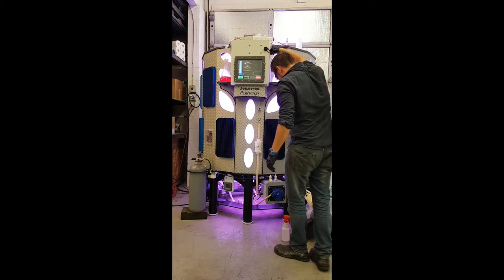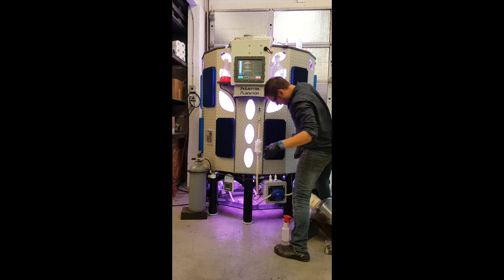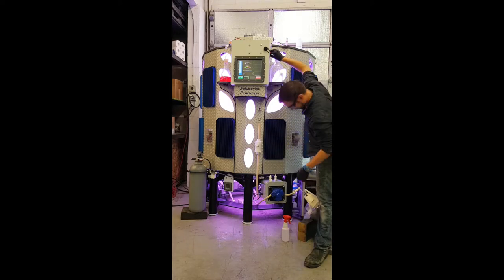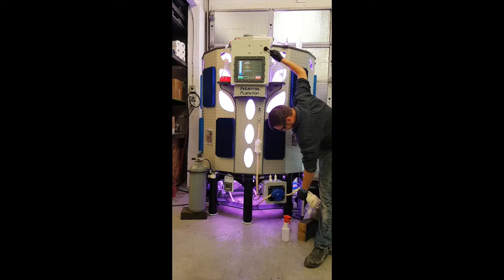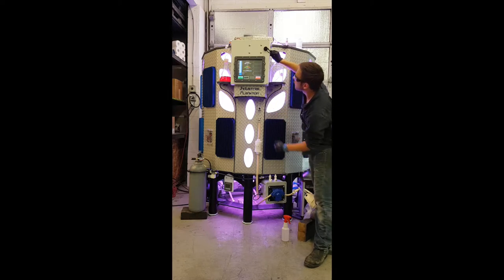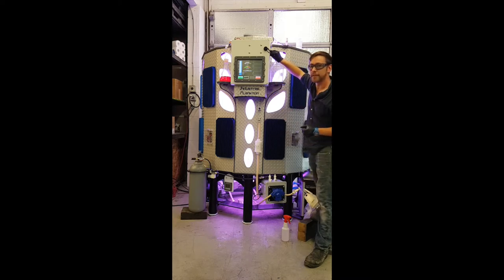We have this trigger switch up here that will draw the culture into the tank. As you can see on the optical density sensor, we're already showing a reading, which means the cells are going in.